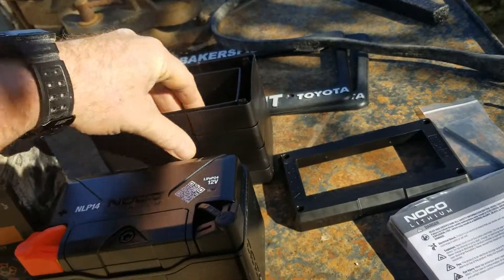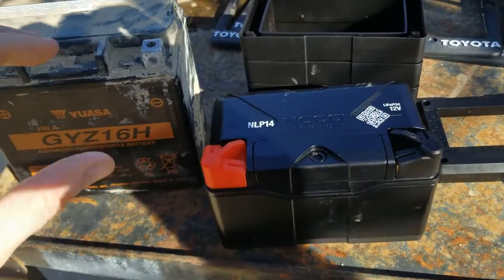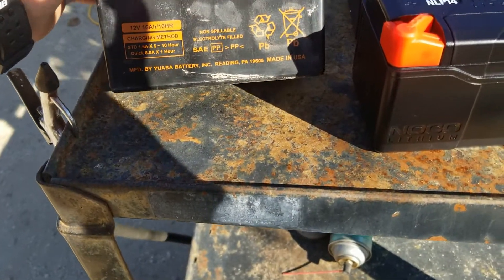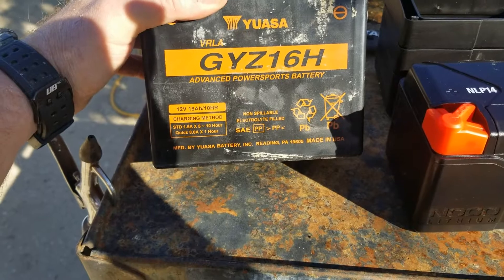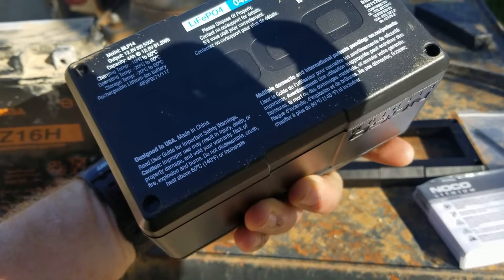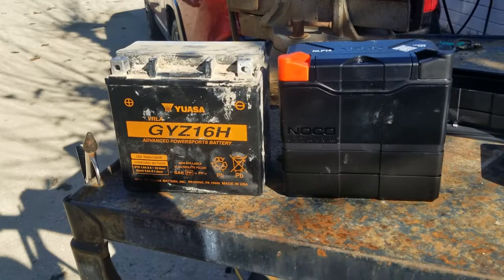There's a massive difference in the weight of these two batteries — I'm gonna weigh them out just to show exactly what the difference is, because it's drastic. This new battery is rated at around 5.1 amp-hour capacity. Step one: we need to make this battery the same height as the old one. With two spacers stacked up, they're pretty much the exact same size.